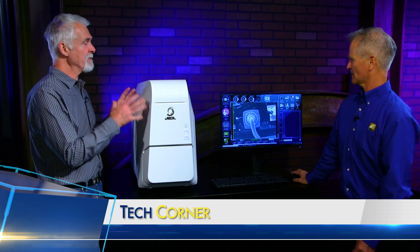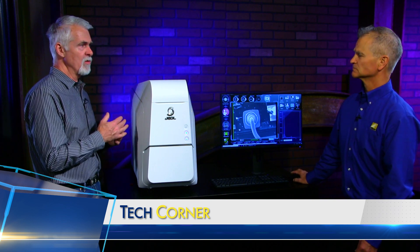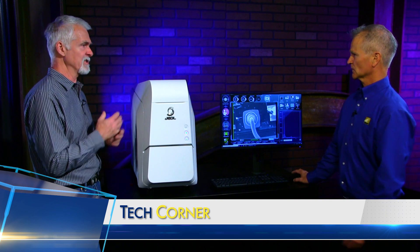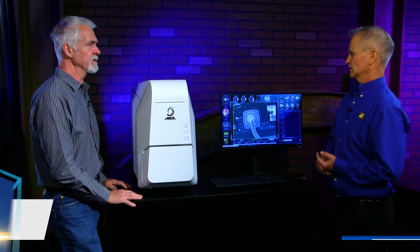Once you've captured the image, what kind of things are you doing with it? We mentioned elemental analysis, but how are people typically using this? This system is used for those two things. You can also do measurements with the software — just take a caliper and measure from one feature side to the other. But mainly this is used for documentation, imaging, and elemental analysis.